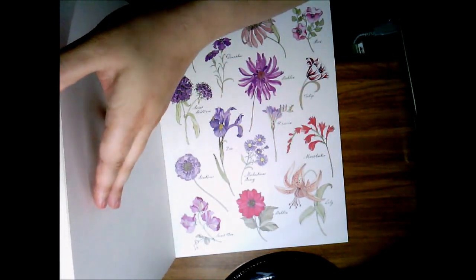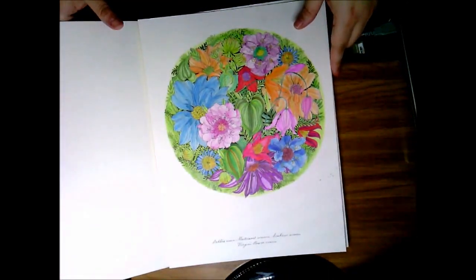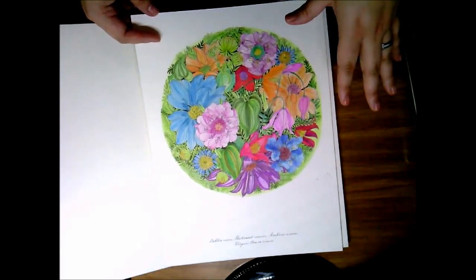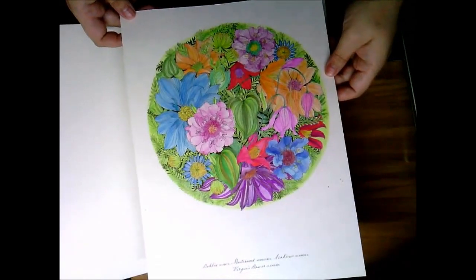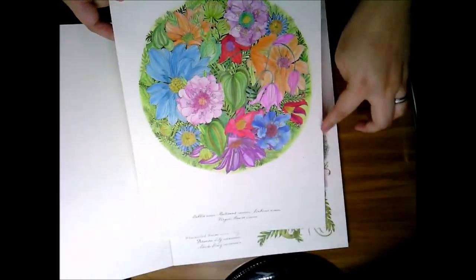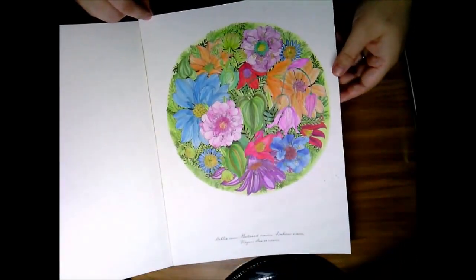All the pages are single-sided — nice, awesome paper. It's that kind of dream paper that we all want in our books. This first page I colored, I used my Derwent Inktense pencils and the aqua brush, just playing around to see what different effects I could come up with. I've got a little water splatters here and that was my learning process — so yeah, that was my first page.